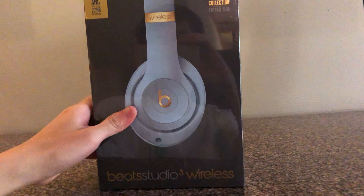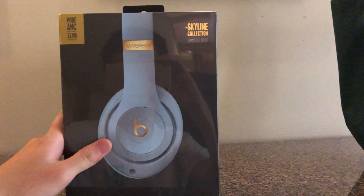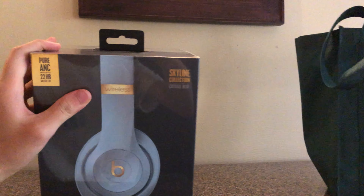Alright, I got my hands on the Beats Studio 3 wireless headphones, and yeah, I'm gonna open it today, just cause these unboxing videos seem to get a lot of views, so yeah.